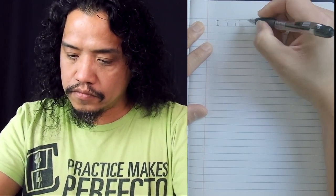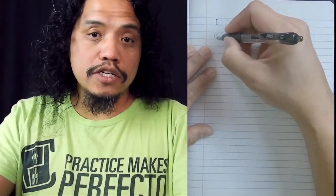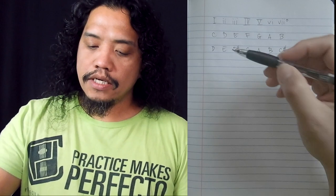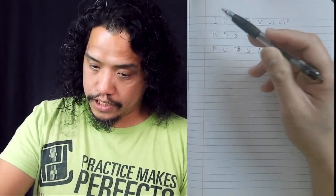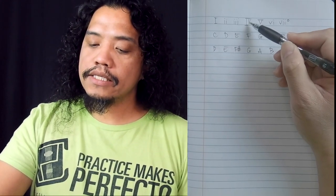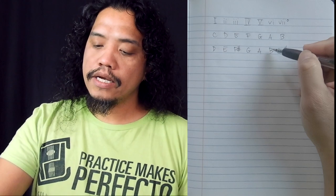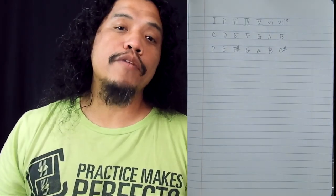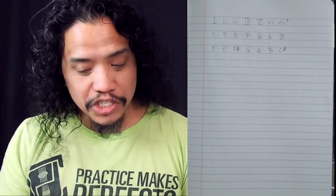Let's turn to a fresh page and show you how to apply the harmonized scale formula to different keys. Let's write in our Roman numeral names and our C major scale. Now let's pick D major: D, E, F sharp, G, A, B, C sharp. In D major, D will be a major chord, E will be a minor chord, F sharp will also be a minor chord, G is a major chord, A is a major chord, B will be a minor chord, and C sharp — the leading tone — is a diminished chord. So if you've ever wondered which chords belong to D major, that's your answer right there.